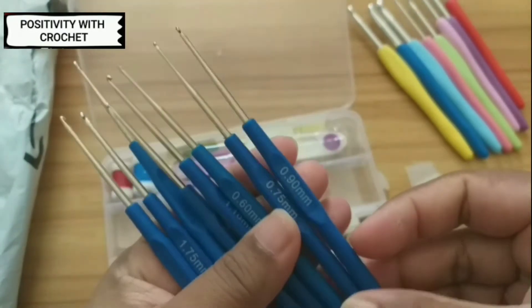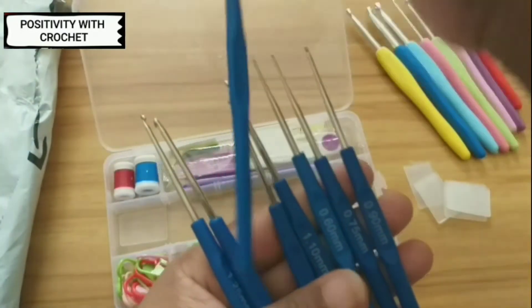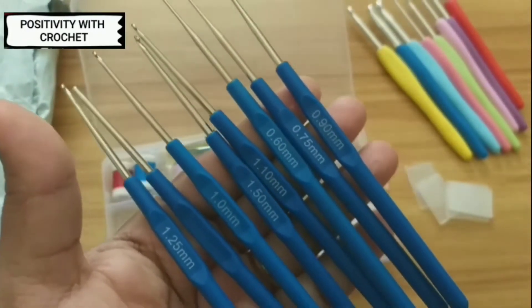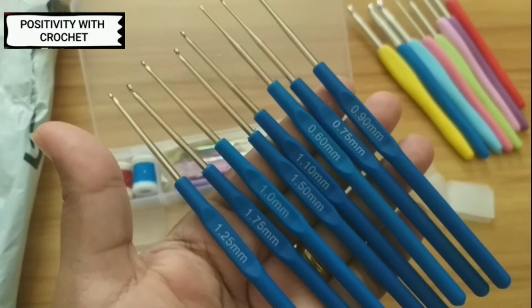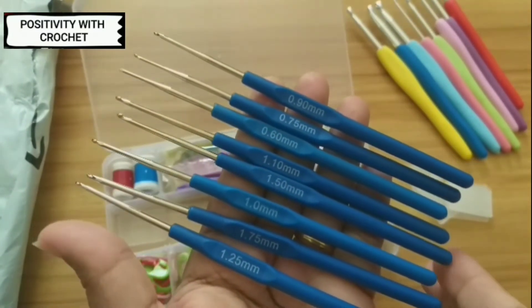I've got 2, 4, 6, 8 hooks in here. It starts from 0.60mm and goes up to 1.7mm, so there are altogether 8 hooks in here as well.